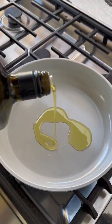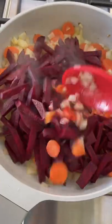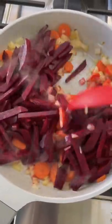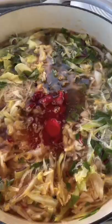All you have to do is bring a pot of water or broth to a boil and cook the cabbage first. In the meanwhile, you sauté the vegetables for flavor, then add tomato paste for more flavor, and combine everything together in a pot. I also added beet leaves because that's what I had.